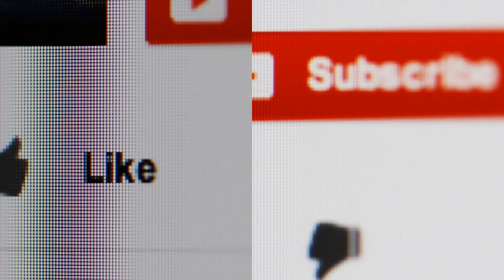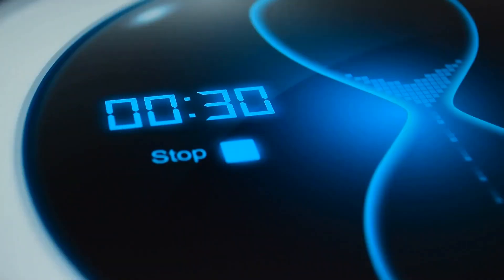Hit that like and subscribe button real quick and let's get started. To complete this 5-minute home HIIT workout, you must perform each exercise for 30 seconds followed by 10 seconds of rest.